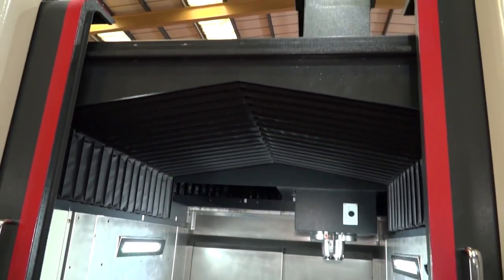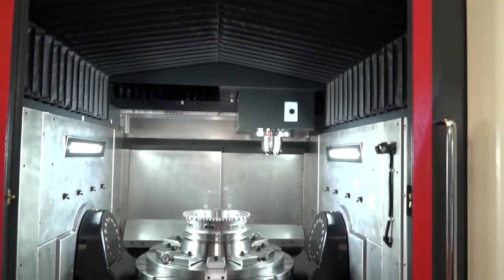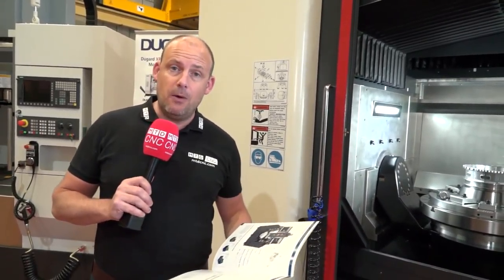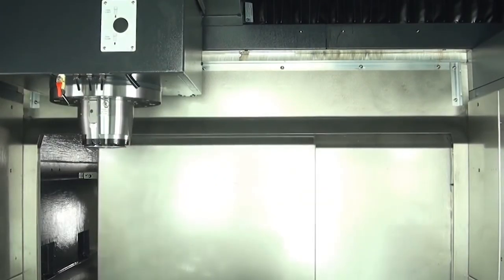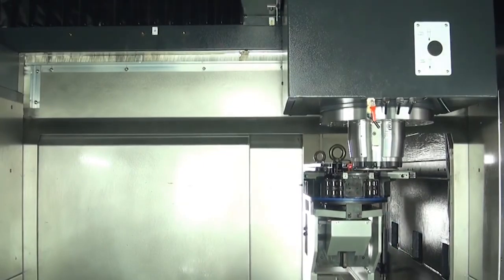Another good point is the 32-station tool changer, with the option to have two of those on this machine — so you can go up to 64 tools. We've all had jobs where you wish you had more tools in your tool changer, and here is the option to buy this machine with 64 tool stations.